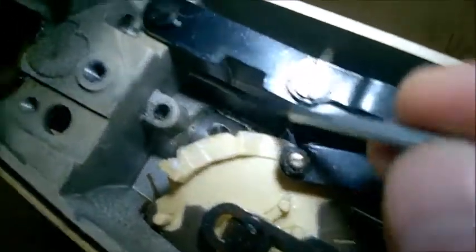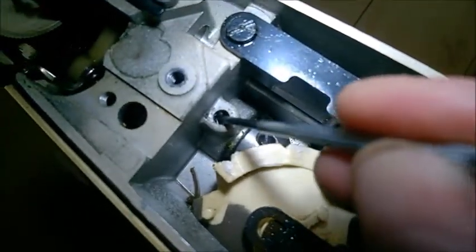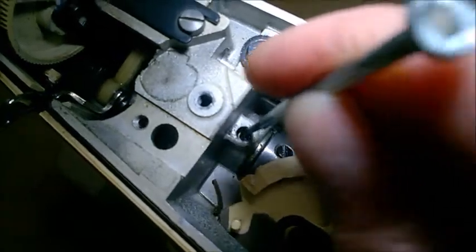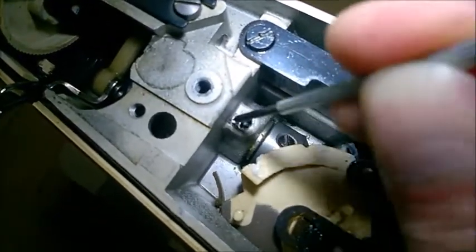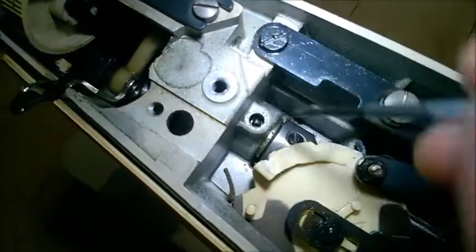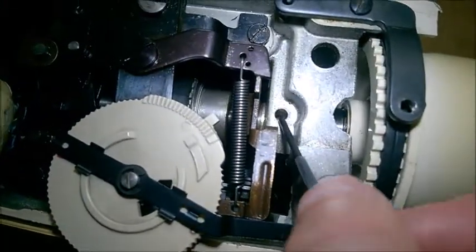You always see a hole like this that is not a screw hole, and you can tell that the shaft is tight there — that means it's a lubrication point. This hole is usually in the middle of that friction area of the shaft, and that's where the oil has to go. It leaks right on the shaft in the middle of that friction segment.